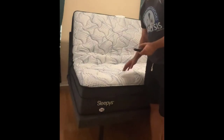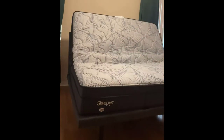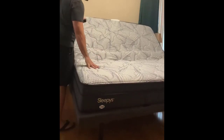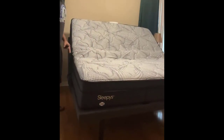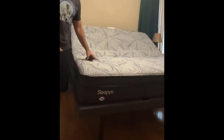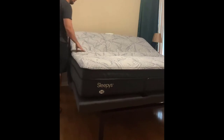It's massaging right now. I'm going to go ahead and click zero G so you can see what zero G looks like — that's essentially going to raise your feet and your head just a little bit to where you can really comfortably take a nap. I slept in zero G last night. I didn't think I would like it as much as I do, but it really made me happy.